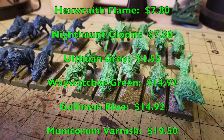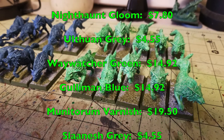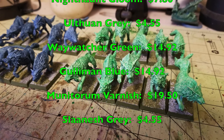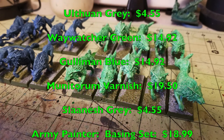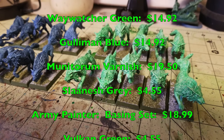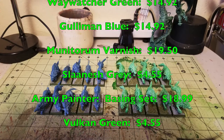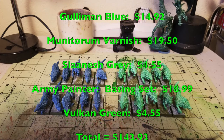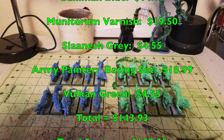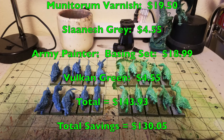That's the final glazing step for your miniatures. Once done, you'd need to buy a can of Munitorum Varnish to spray and flatten the miniature down. For the bases, you'd base in Slaanesh Grey at $4.55, then dry brush once again with Ulthuan Grey. For flocking, the cheapest I could find was Army Painter's Basing Set at $18.99. And then you'd edge the miniature bases with Vulcan Green at $4.55. If you were to buy everything on this shopping list using Citadel and Army Painter, it would cost a grand total of $143.93.